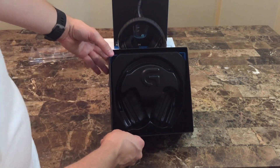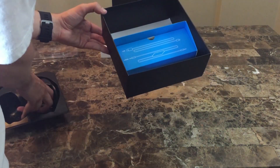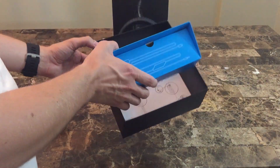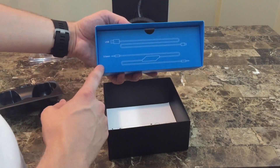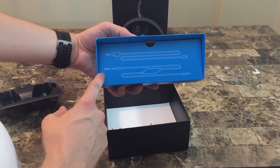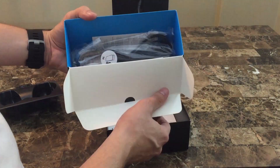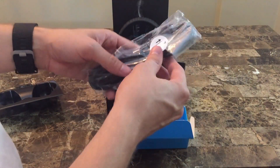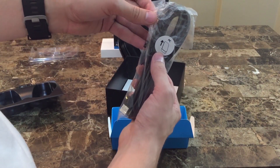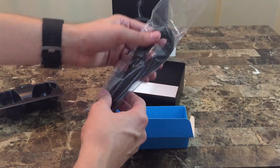Now that we have the basic overview of the headphones done, let's take a look at what's in the box. Inside we have a little blue box that includes the USB cable and the 3.5mm cable. First up is a 10-foot USB cable. Because this was an early product launch, Logitech didn't have any braided cables available, but I was told retail units will include the correct cable, and after a quick chat with support they shipped me a braided cable.